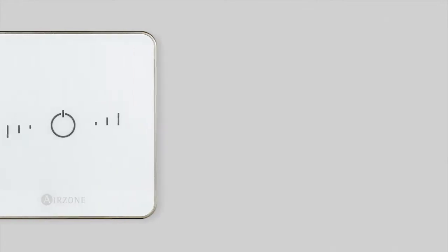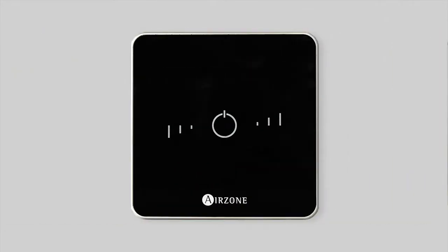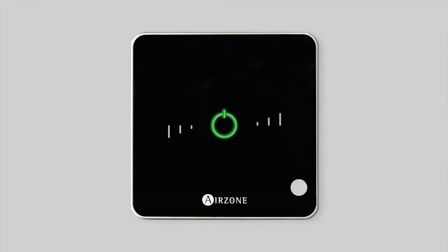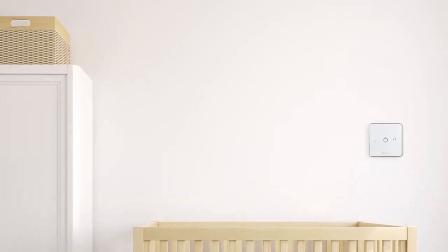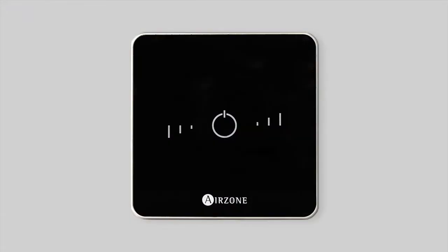Airzone presents our new range of wired and wireless light thermostats with an elegant, simple design that will enable you to enjoy comfort at the press of a button. From your Airzone light device you can change the temperature or turn your system on or off in the zone in which it is located.